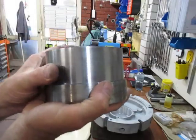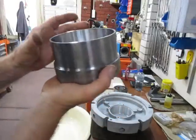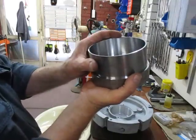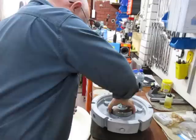I'll be able to use this pressing item to press the bush in to its full extent, down until it gets to the bottom.